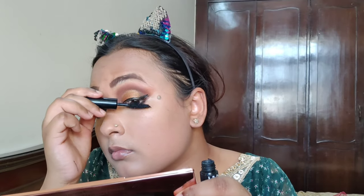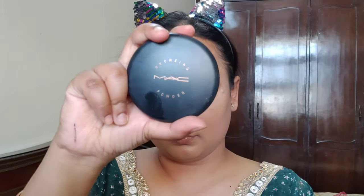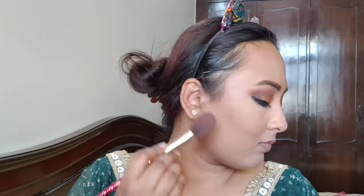Then I am taking NYX What the Hype mascara and I will apply falsies. Then I will bronze my face with a matte bronzer — it is very good and you should find a yellow color tone.